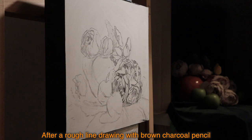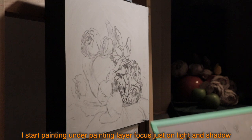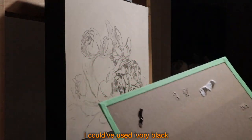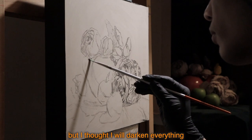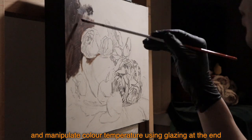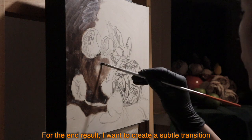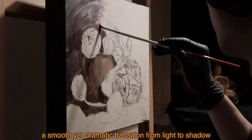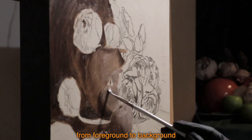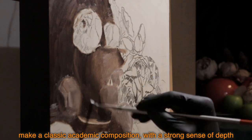After a rough line drawing with brown charcoal pencil, I start painting the underpainting layer, focusing on light and shadow using only burnt amber and titanium white. I could have used ivory black — I probably should have — but I thought I would darken everything and manipulate color temperature using glazing at the end. For the end result, I want to create a subtle yet dramatic transition from light to shadow, and from foreground to background, making a classic academic composition with a strong sense of depth.